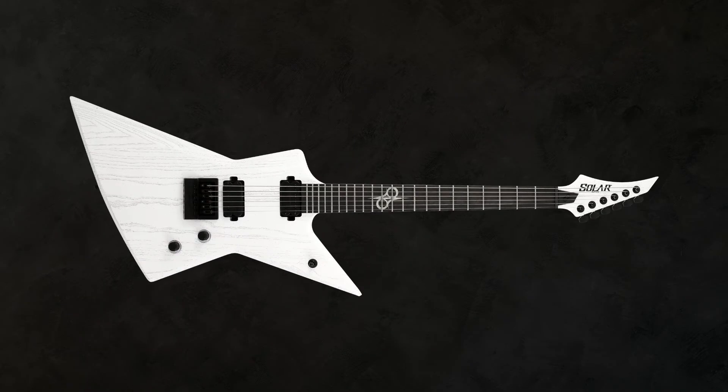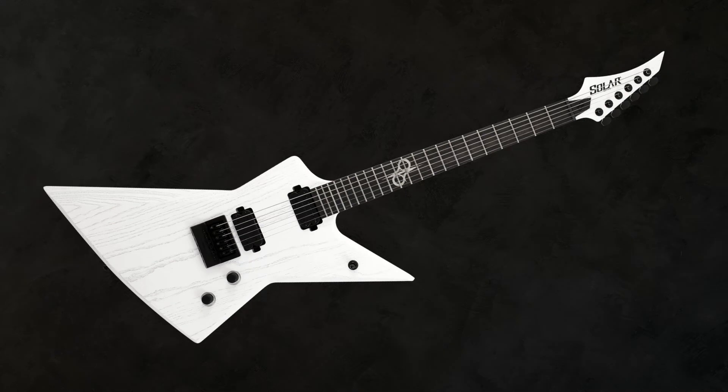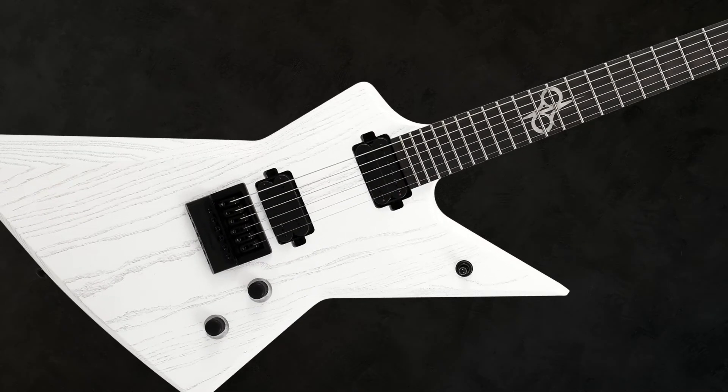One of Solar Guitars' latest releases is this beautiful E-Type guitar. It features their Dunkin' Solar Plus pickups, which are perfect for metal.